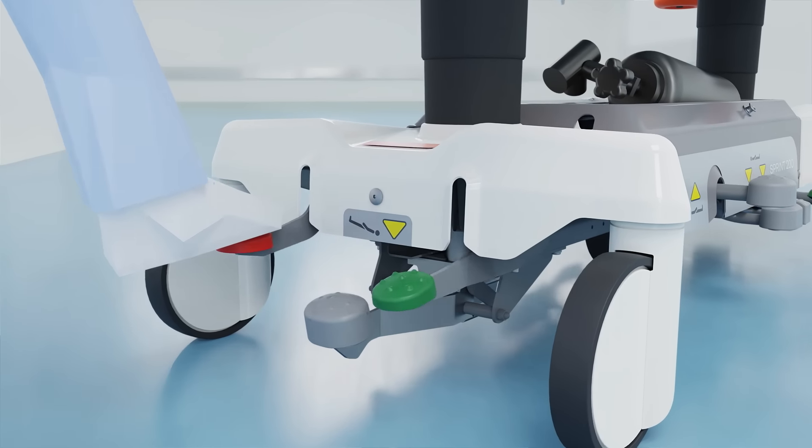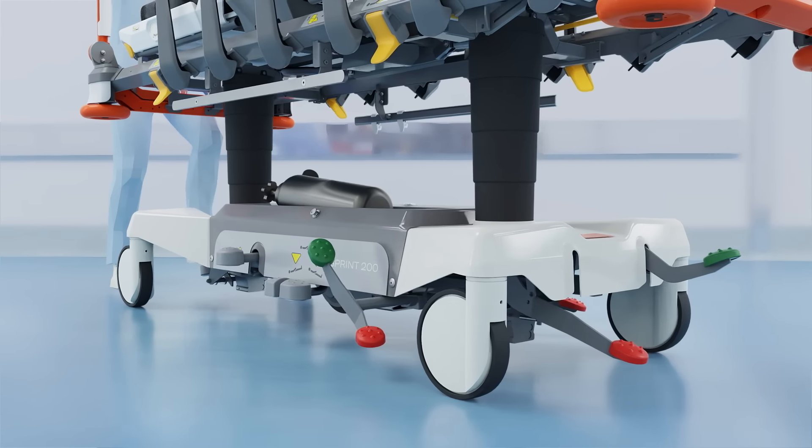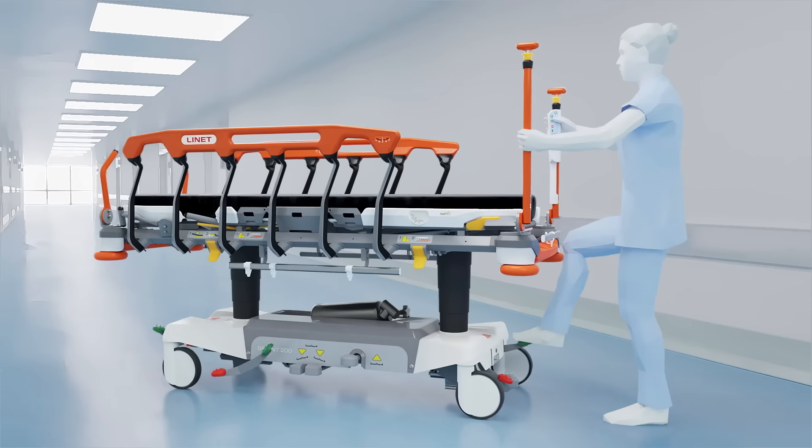To improve braking and steering, easy brakes are always visible and can be reached from all four sides.